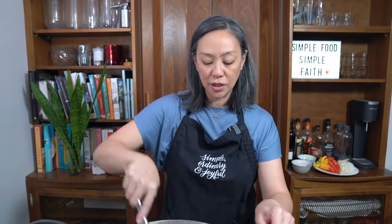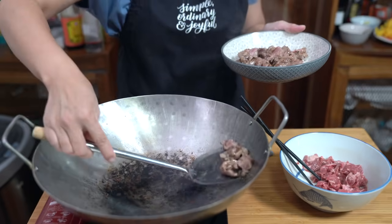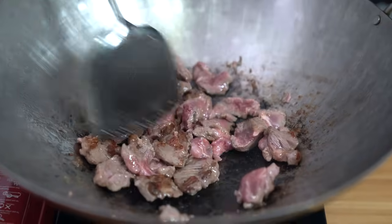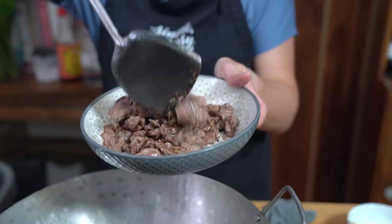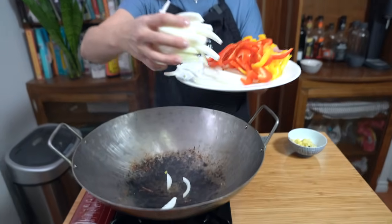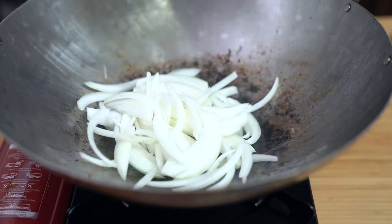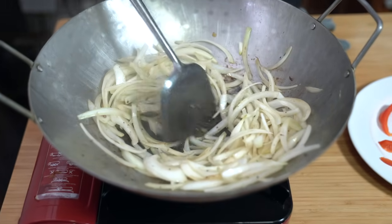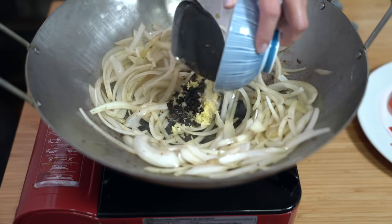When the beef is about 80% cooked, remove it into a clean bowl and get the next batch going. Removing that second batch now. Add more oil if you need it — if not, just add your onions. I like my onions to be a little more cooked, so I'm adding them at the beginning. Moving the onions off to the side, I'm going to add my black bean, garlic, and ginger.